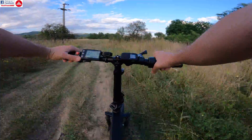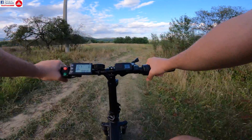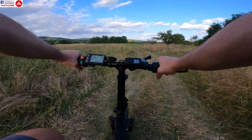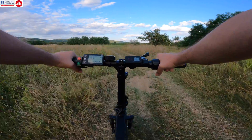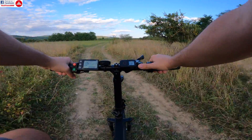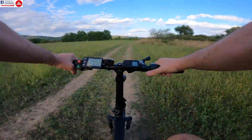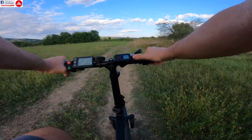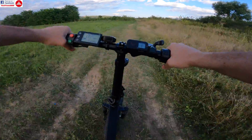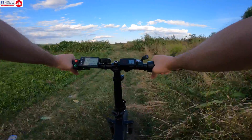I'm going into zero mode — pedal power, nothing more, nothing less. I've tilted the display downward so hopefully you can see it. It rides like a regular bike with added weight. Now I select assist level one and I'm getting power to the bike; I need to change gears. I'm getting about 50 kilometers per hour but this road won't actually let me go that fast.